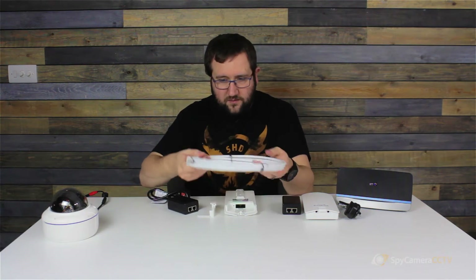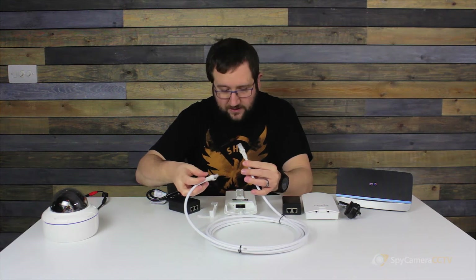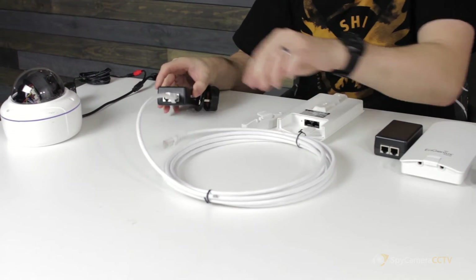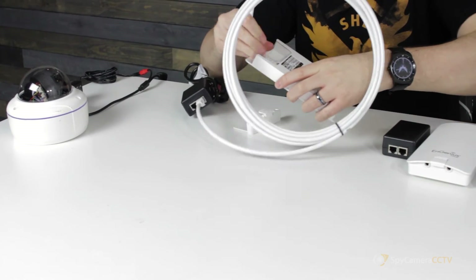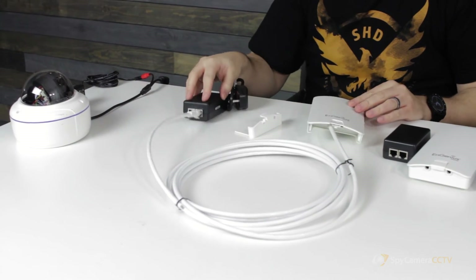With your kit you would have received some network cable — this is just standard Cat6 or Cat5 network cable, so it's pretty straightforward. What you're going to do is plug it into the PoE output of the injector and run it to the PoE input on the Ingenious antenna.